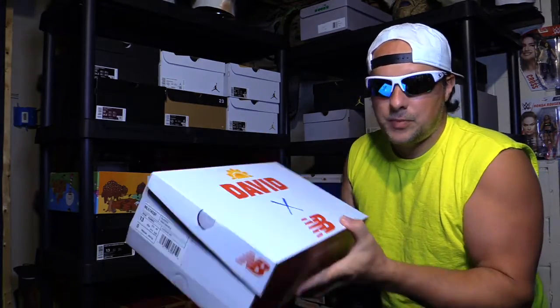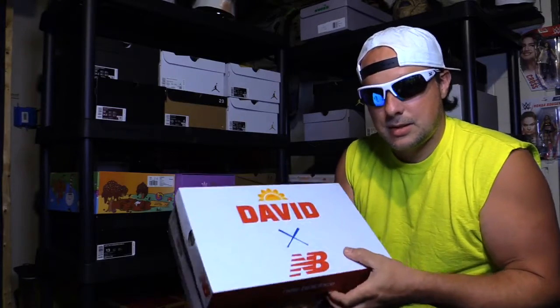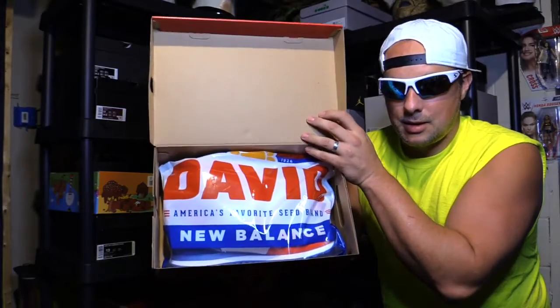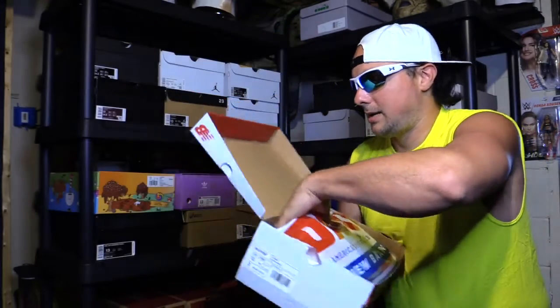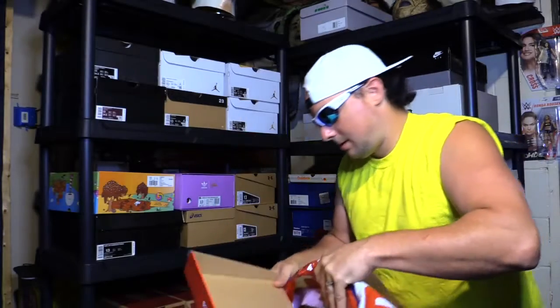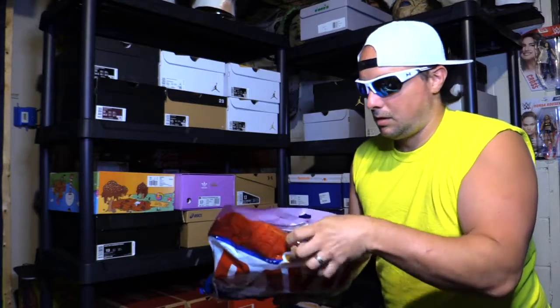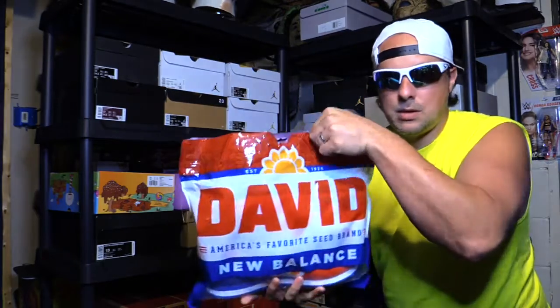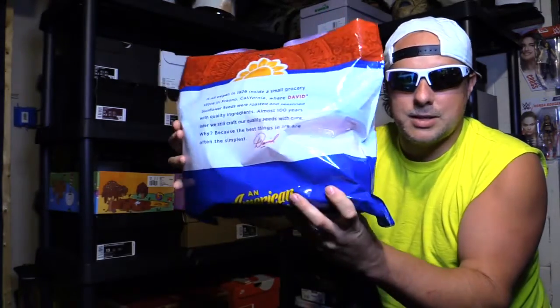They come in this box with the David logo, but the really cool part about these — they come in the David Sunflower Seeds bag. That's what they come in. Come in the old David Sunflower Seeds bag and I think that's pretty awesome.